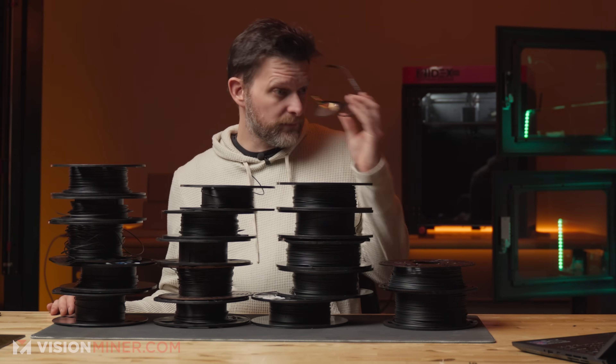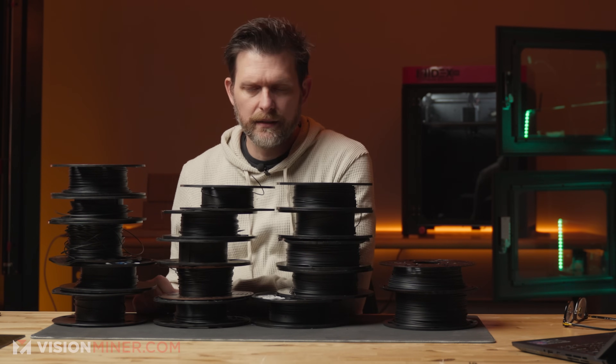Today I'm going to be telling you about nylon. Why should you listen to me? I think I know a little bit about nylon.